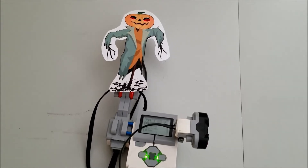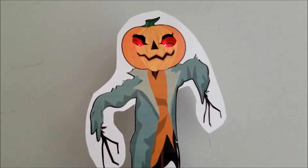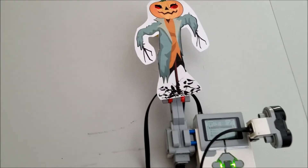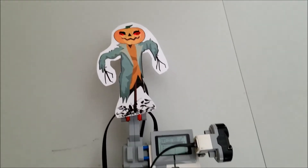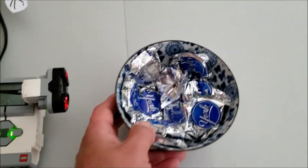This was a fairly simple robot. I kind of got the idea from watching videos where they try to scare people when they come up to get candy. I thought it would be a cool idea to put this ultrasonic sensor behind this pumpkin face. This arm is not that difficult — it's just a large motor back here, and I kind of taped this scarecrow to the back. It's just a bunch of beams put together attached to this large motor.